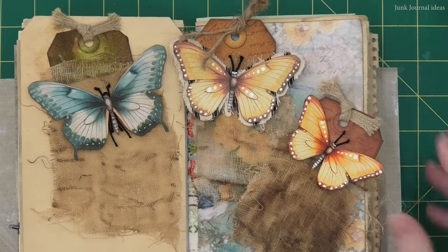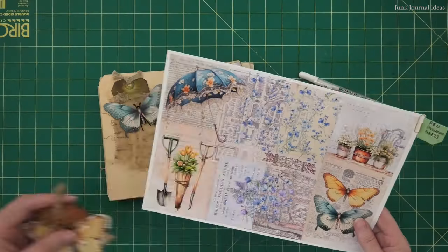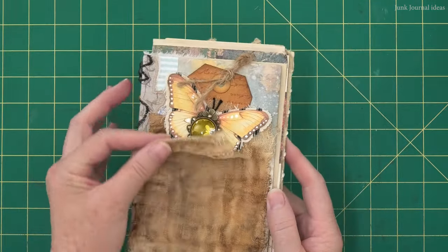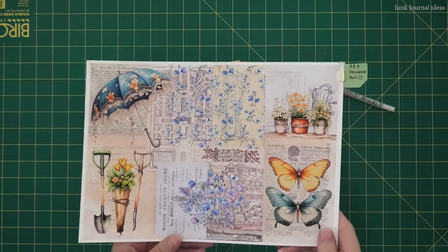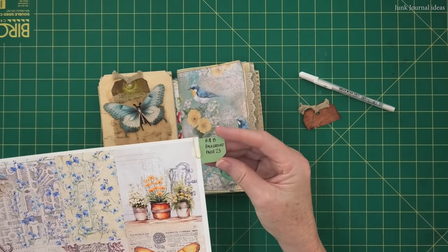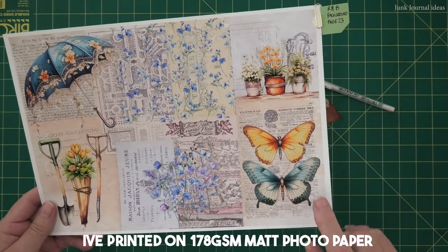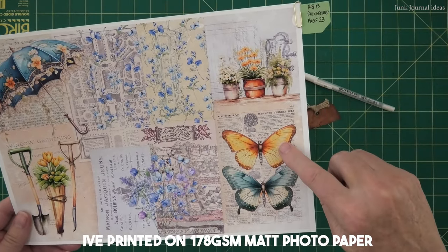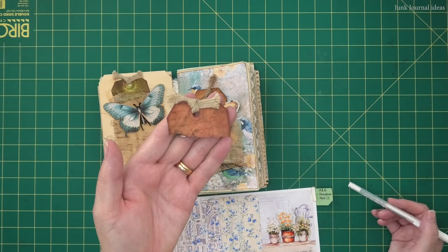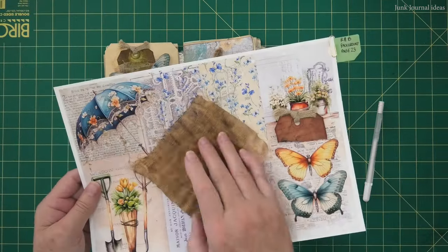Now let's get started, because I'm really hanging to show you how I make my embellishments using this kit. The first one I'm doing is this rustic butterfly tag, and I'm using Rach and Bella Crafts background paper page 23 to get a nice rich color, printed on 178 GSM matte photo paper. What you're going to need is a tag — just make something up that you like — and tear off the top part of it.